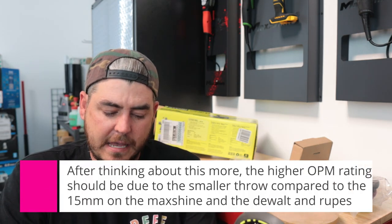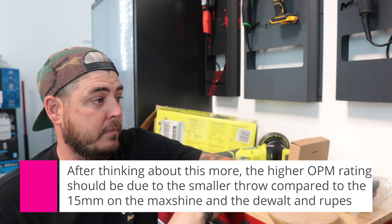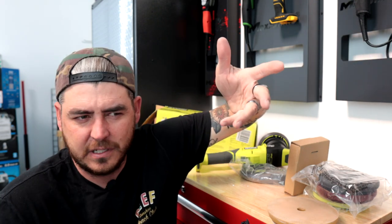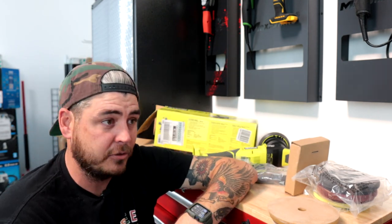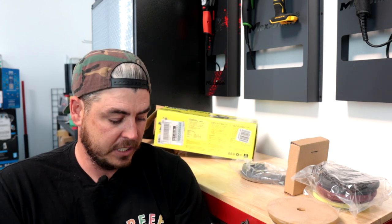So I guess it is rated in oscillations per minute, but that still confuses me because this thing goes from 3,000 OPM to 7,500 OPM, which is an extremely high number. The Dewalt goes to 5,500, the MaxShine goes to about 5,200, the Rupes goes somewhere between 5,000 and 5,500. So 7,500 oscillations per minute is a high number. Is that going to be accurate? I don't know. It'll be interesting to see — I'll just test it and let you guys know.